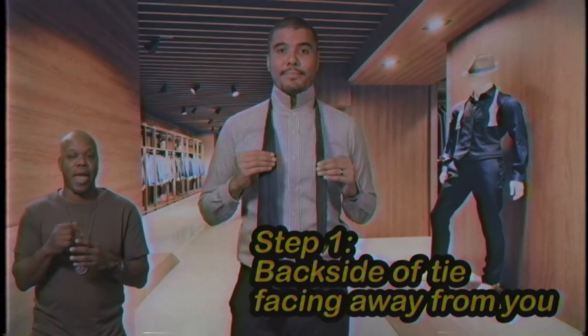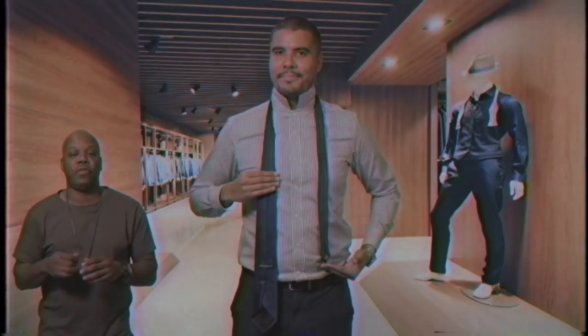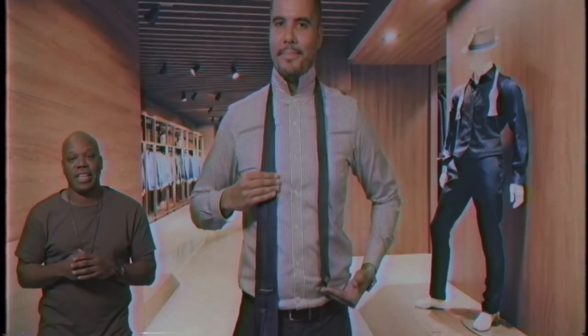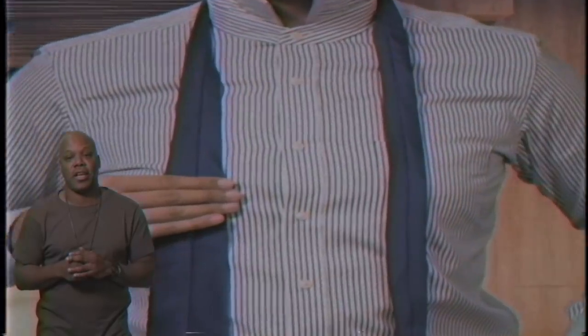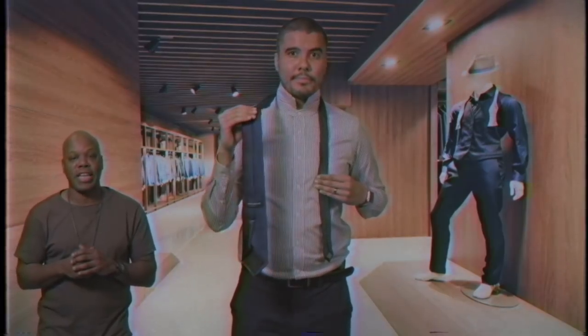Start with the backside of the tie facing away from you. The tip of the small end should rest slightly above your belly button. This will vary depending on your height, length, and thickness of your tie. Move only the active wide end.